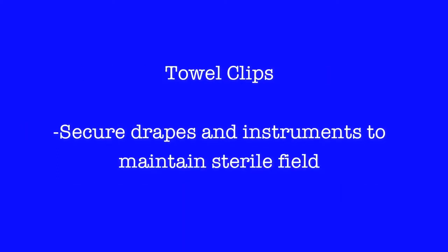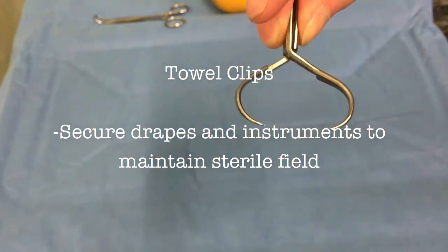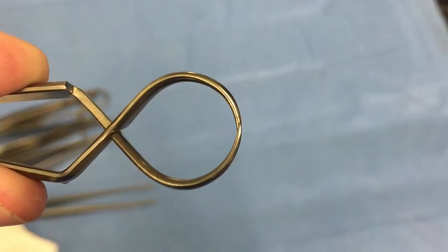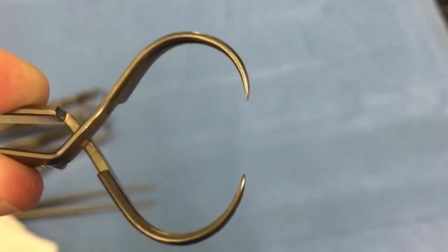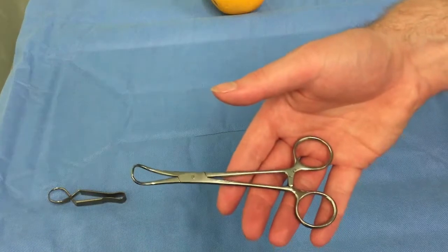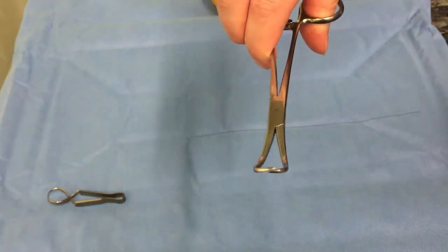Tile clips are an important instrument. They come in various shapes and sizes. Their primary application is to secure drapes and instruments to maintain a clean and sterile field. They can primarily be blunt or sharp, and we demonstrate an example of two.